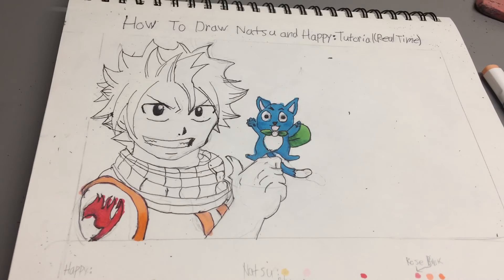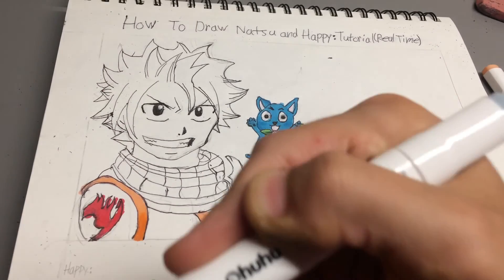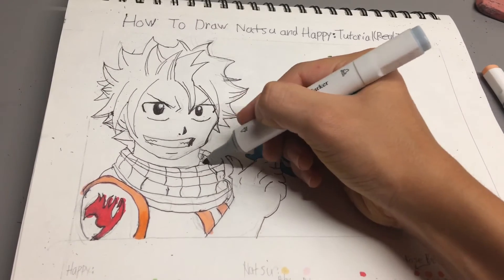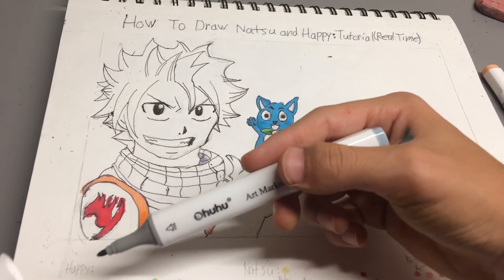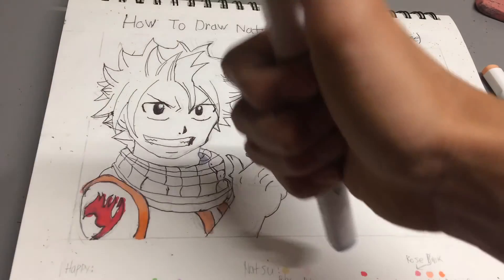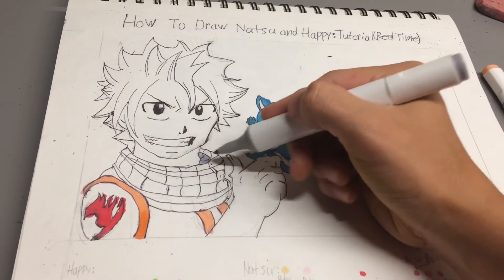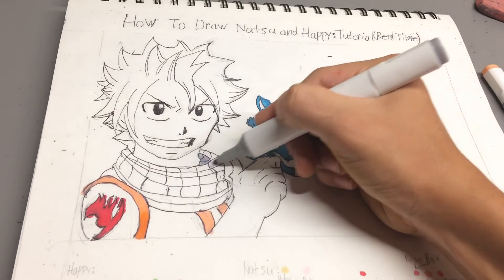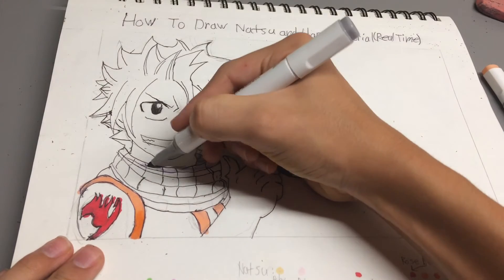Now I'm going to take out my cool gray — actually it's called green gray — and I'm just going to put some shadows on here. Oh wait, no, I did have a cool gray, sorry guys. So it should be lighter, yeah, it should be like that. They definitely give you a good selection of the markers.